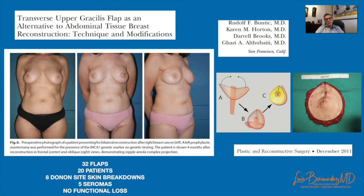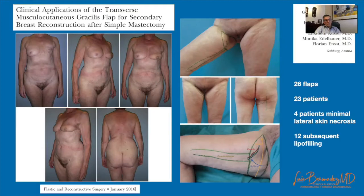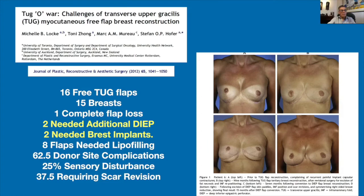Park proposed a vertical flap to avoid the potential problems of the transverse upper gracilis flap, like scar migration or labial spreading. Wechselberger presented their experience and markings. The optimal patient for this technique is one with a small to medium-sized breast, sufficient skin laxity, and excess fat tissue at the inner and posterior side. It is an easy and fast procedure with a nice scar position, harvested in supine position, with no risk of abdominal hernias and no need for preoperative imaging. However, it is a small flap for a small breast.